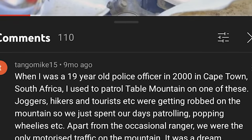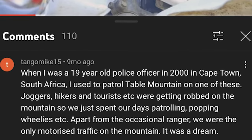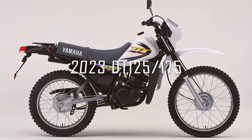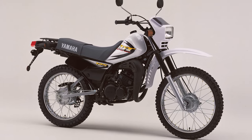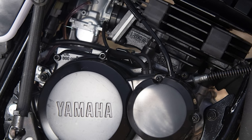I came across a comment on a YouTube video from an ex-police officer who worked in Cape Town — I thought it was quite amusing that he explained he spent his days patrolling and popping wheelies. A fun fact about these bikes is that you can still buy them brand new today in 2023. Since the design never changed, they have been grandfathered in so more recent regulations such as emissions do not apply. This also means that parts are widely available and still produced using the same tooling, saving huge costs in manufacturing and design.